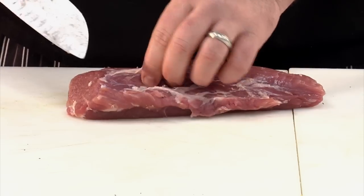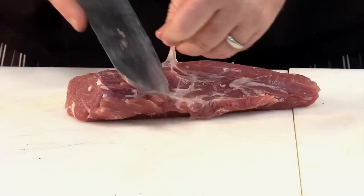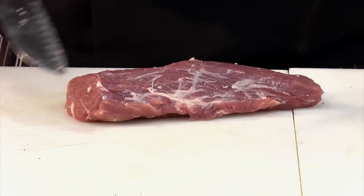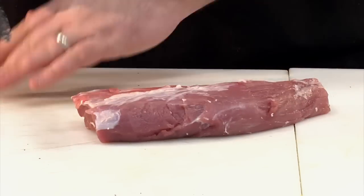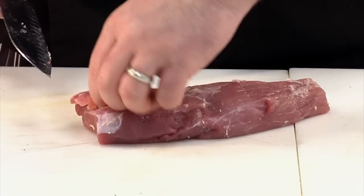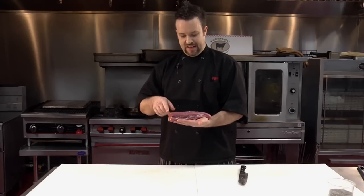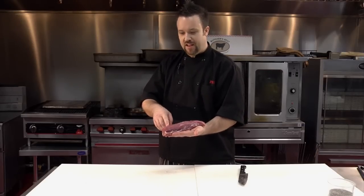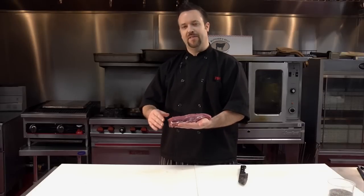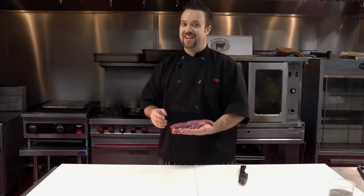One of the most important parts when you're doing any kind of tenderloin — a pork tenderloin, a beef tenderloin — is it has a part called silver skin. And it lays directly across the meat just like this. You have to slide your knife in there and get that off without cutting the meat. And there you have it. That's how you clean a pork tenderloin. I can't emphasize enough to get that silver skin off. Usually it's underneath some of that heavier fat. It's entirely too hard to chew, it doesn't taste good. And if you serve that to your guests, they're going to be very upset.